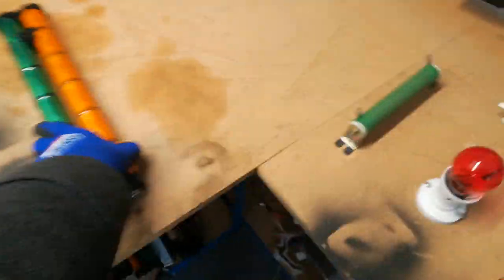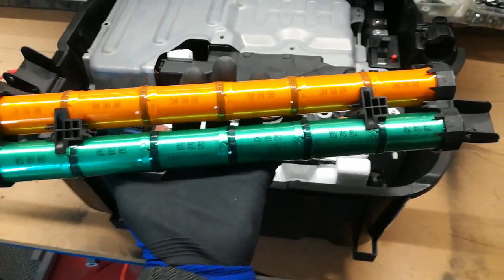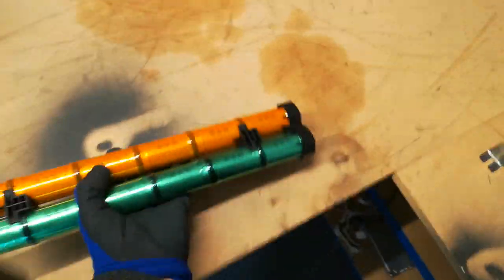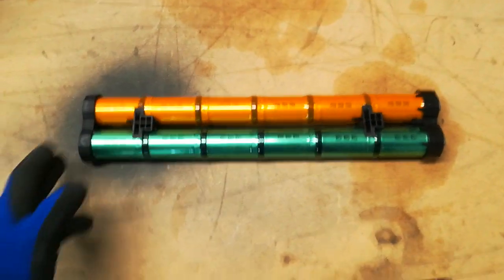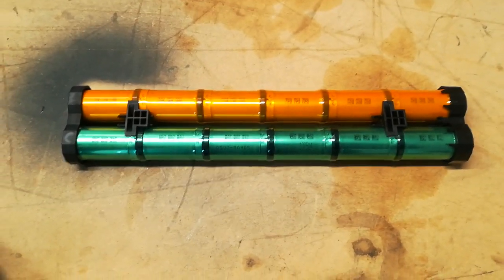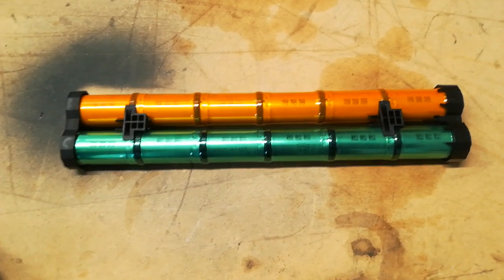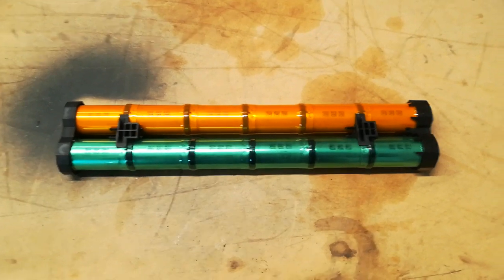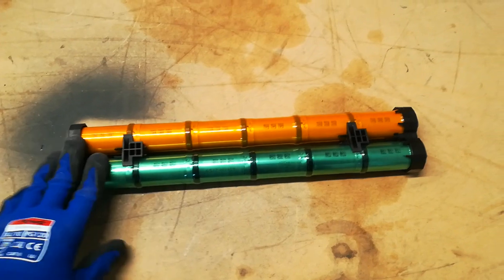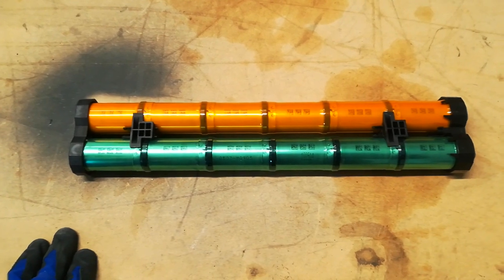Inside the pack there are seven modules. There are six cells in each stick, so 12 cells per stick, and I think it's 84 cells in total in the CRZ. Some discrepancies creep in over the life of the car — they all age slightly differently and charge at slightly different rates. So eventually some imbalance develops which the car is not very good at correcting. We're going to correct the imbalance by applying a very low current charge to the pack for an extended period.